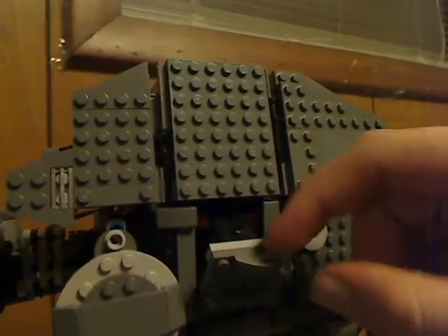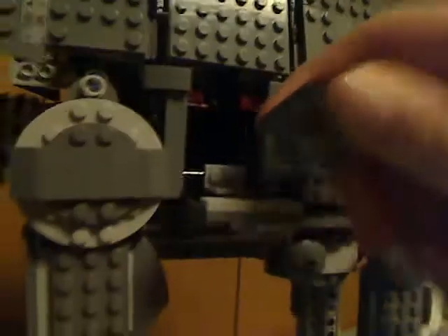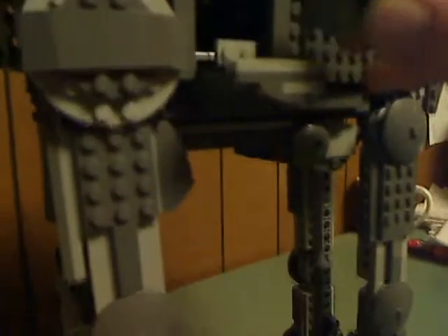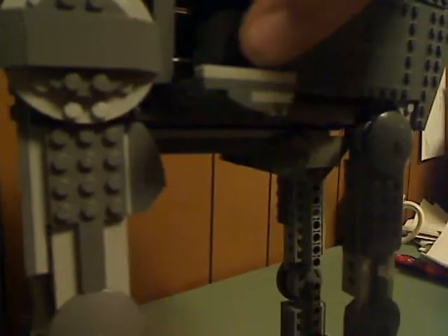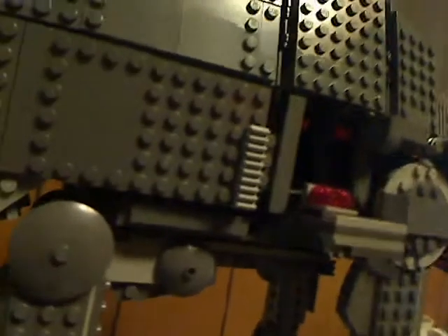These little side pieces can flip down. You can take out this crate and get some extra ammunition for the multi-stud shooter. You connect it to those studs on there and flip it back in. On the other side it does kind of the same thing but with some more red studs for the stud shooter up top.